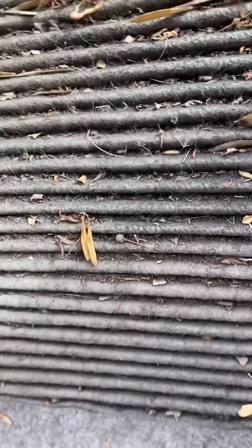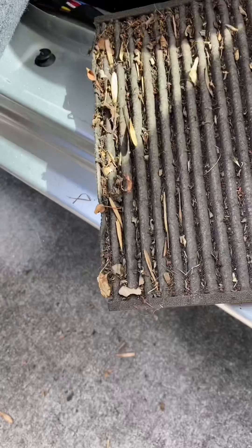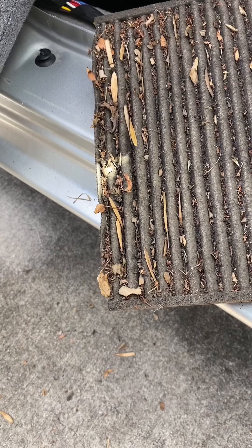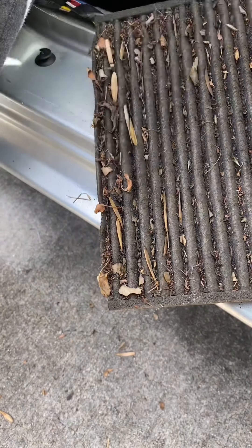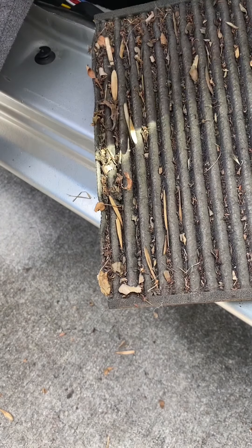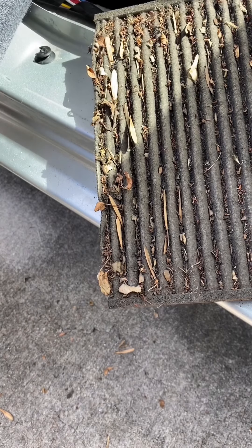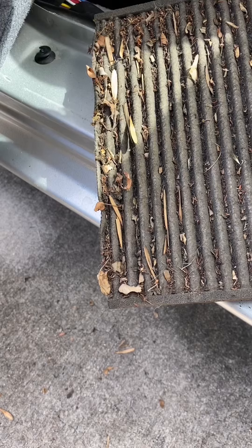This is pretty filthy so I am going to wipe this down with some wet wipes or something. This is the old filter. I'm going to open the new one just so you can kind of see the difference in how it should look. Obviously if your filter looks like this, it's pretty bad. And remember that that's what you're breathing on a daily basis when you turn your AC on.